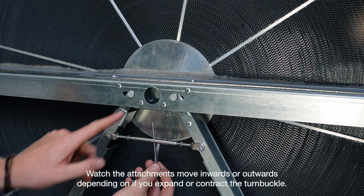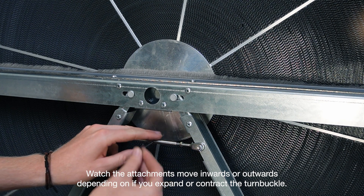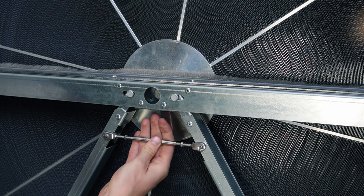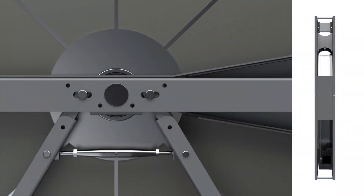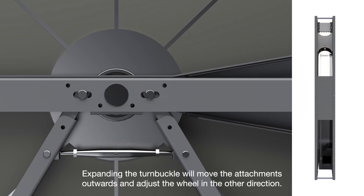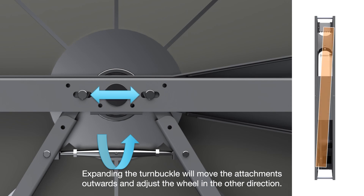Watch the attachments move inwards or outwards, depending on if you expand or contract the turnbuckle. Contracting the turnbuckle will move the attachments inwards and adjust the wheel in one direction. Expanding the turnbuckle will move the attachments outwards and adjust the wheel in the other direction.